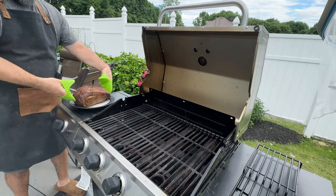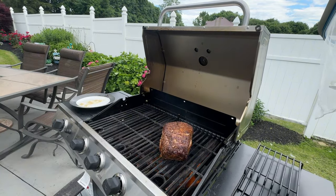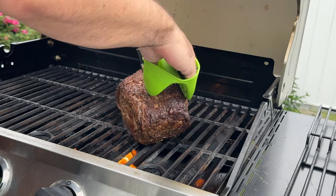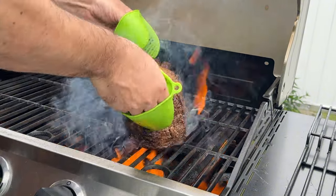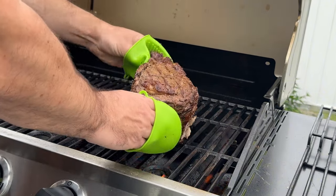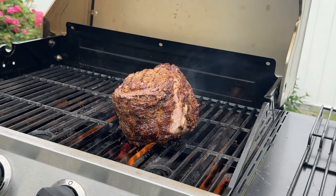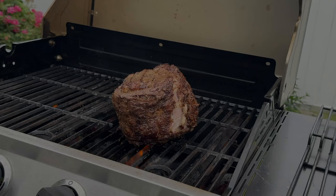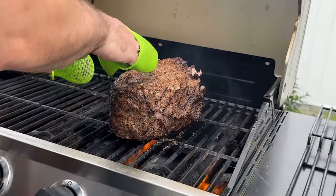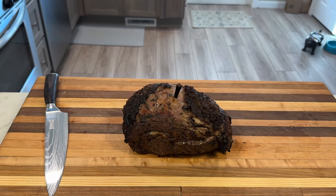After the prime rib has rested and the juices have settled, it's time for the final step: searing. I'll sear the prime rib on a high-heat grill to create a flavorful crust. The Maillard reaction that happens during searing makes the meat taste better and gives it a crispy outside that pairs beautifully with the tender, juicy inside. Preheat your grill to high heat, then sear each side for a few minutes until you see a nice dark crust. Stay attentive — don't walk away. Use tongs to press the meat for even contact, and if you see flare-ups, move the meat to a cooler part of the grill to avoid burning.